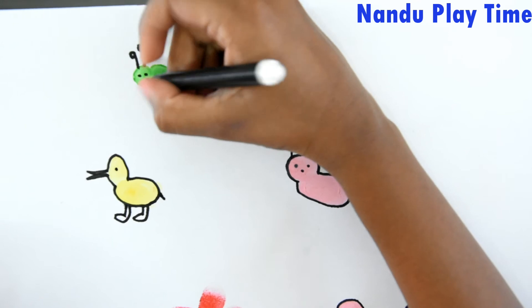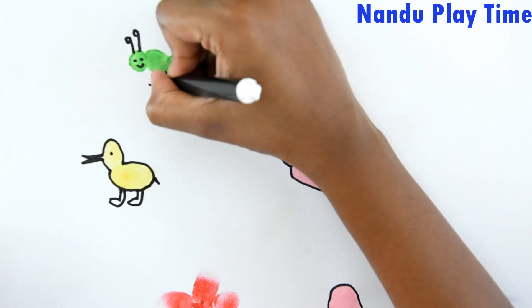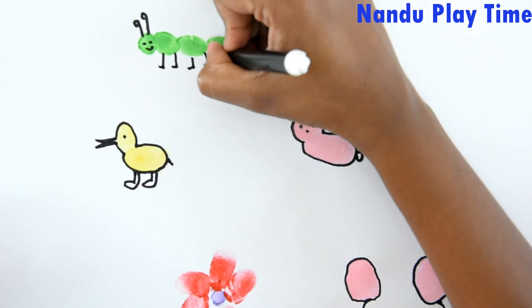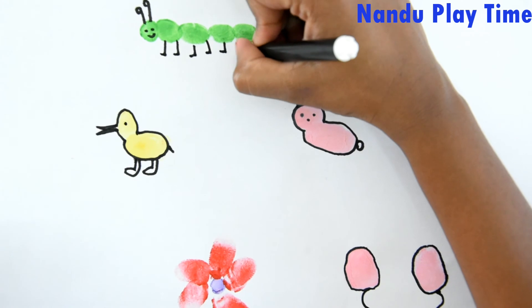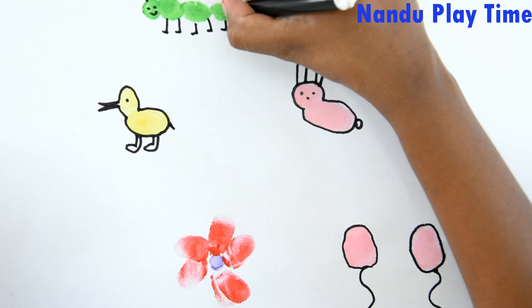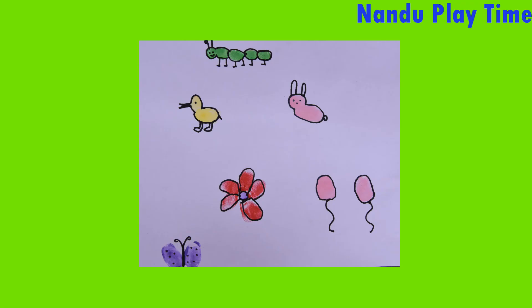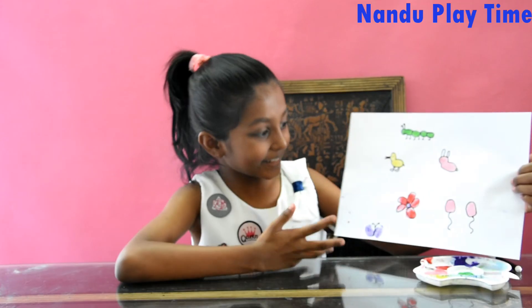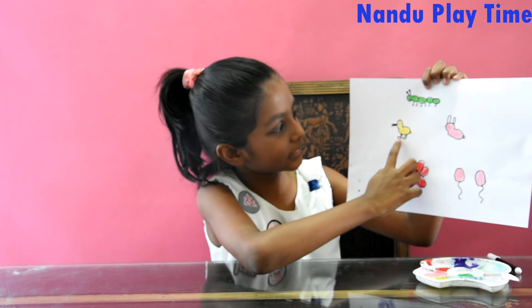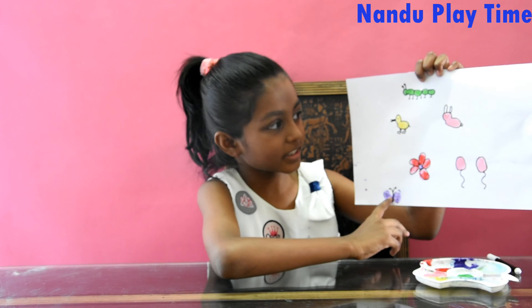Thank you. Ta-da! Here's my fingerprint art: caterpillar, duck, bunny, flower, balloons, and butterfly.